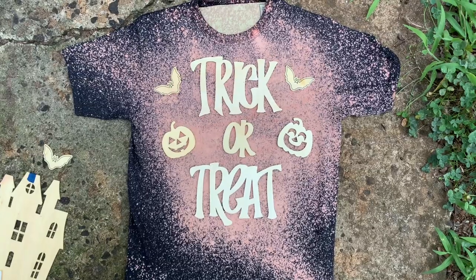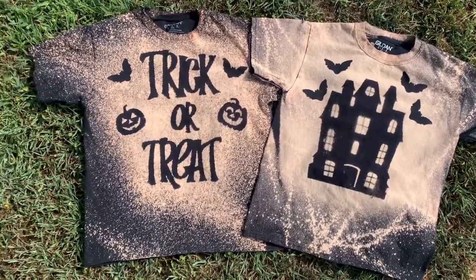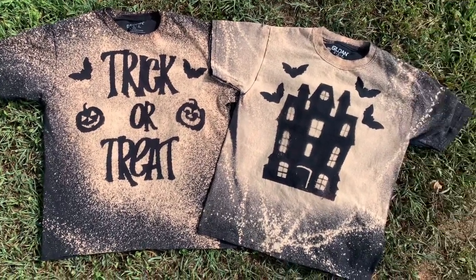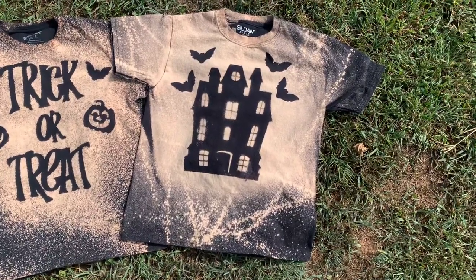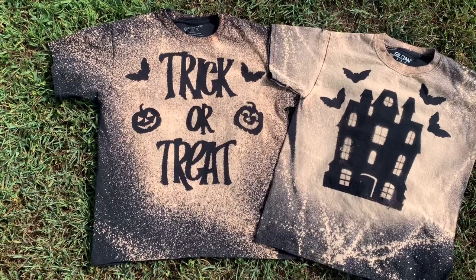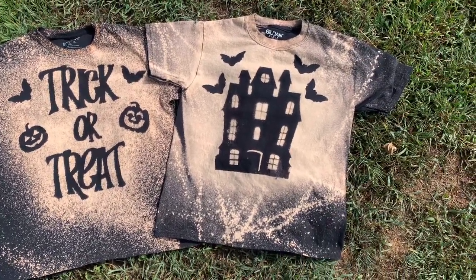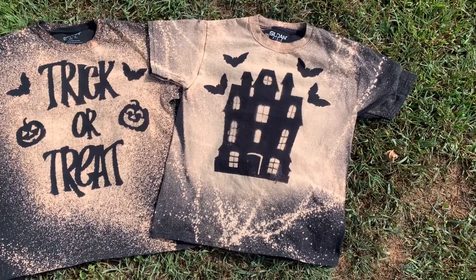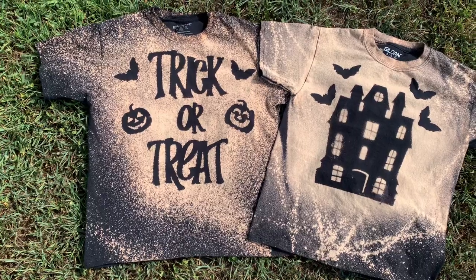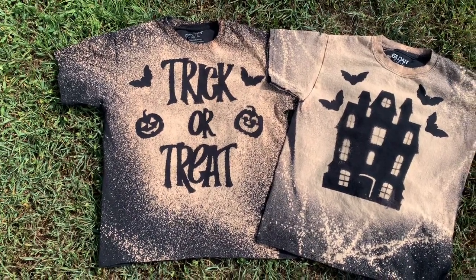This is the final product after the bleach sat for 15 minutes. I then soaked them in cold water, rinsed them by hand, let them sit in cold water for a few minutes, wrung them out, and then washed and dried them in the washing machine and dryer as normal. I hope you enjoyed this — if so, give the video a thumbs up, click subscribe, check me out on other forms of social media — links will be in the description box below. Hope to see y'all next time, bye!